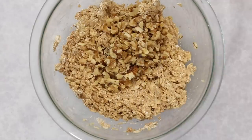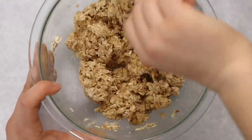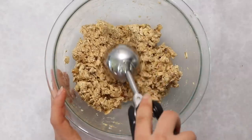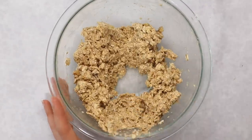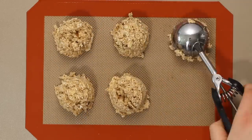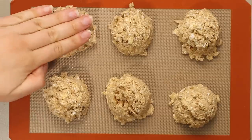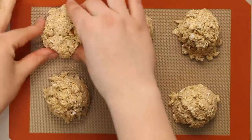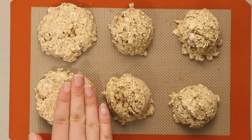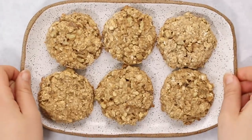Once everything is even, add in some nuts — I'm using walnuts because the flavor goes really well with bananas, but you could use almonds or pumpkin seeds if you have a nut allergy. Fold those into the batter, then form six even cookies using a three-tablespoon cookie scoop. Place them on a baking tray and use a slightly moist hand to flatten them out, since they won't spread much in the oven. Bake for 15 minutes until the bottoms are golden brown.